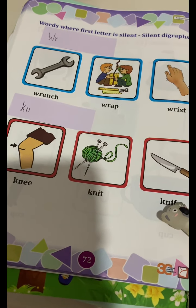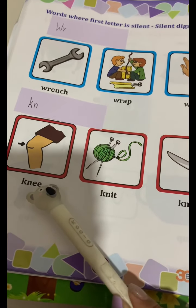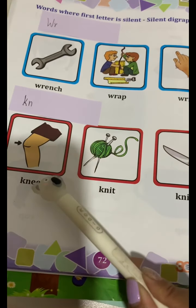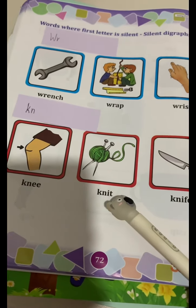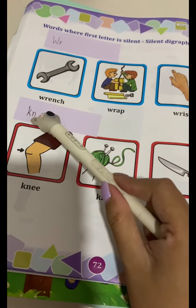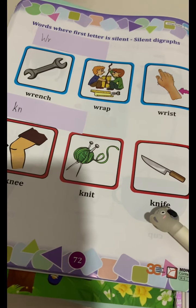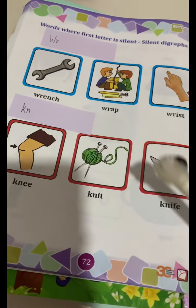And this time, we will spell it out. Knee. K-N-E-E. Knee. Knit. K-N-I-T. Knit. Knife. K-N-I-F-E. Knife.